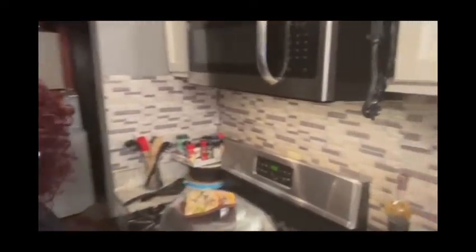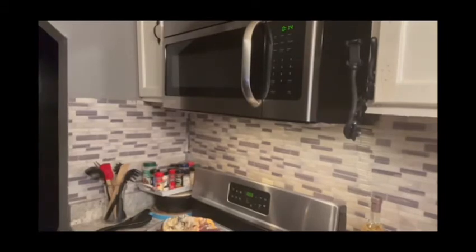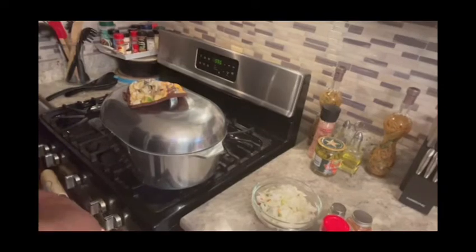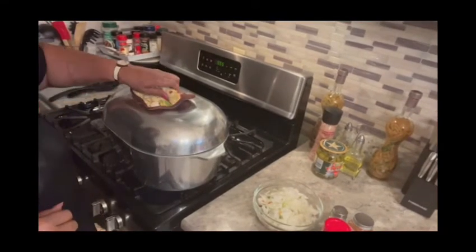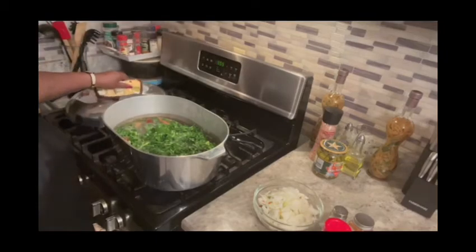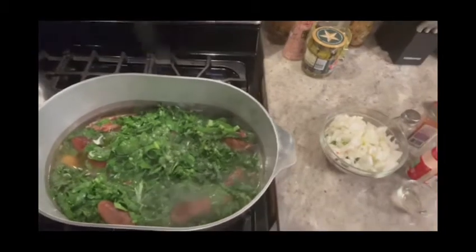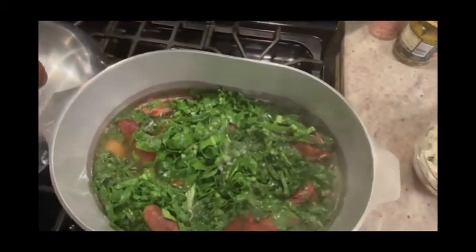What's up my YouTube friends, my kings and queens — keeping it real for Linda. I'm back. The greens have cooked down, so I'm going to show y'all how they look and then show you the rest of the ingredients I'm going to put in. Take the top off — now I want y'all to see how they cooked down. This is how they look — see those pigtails in there?